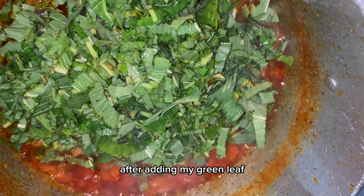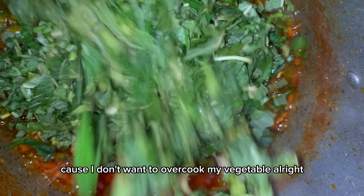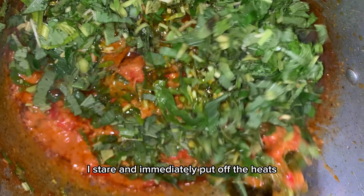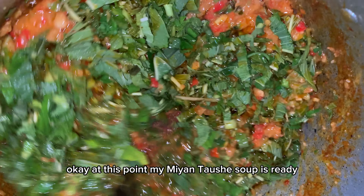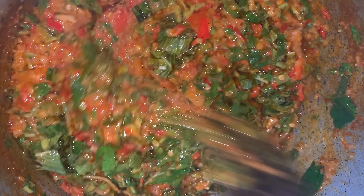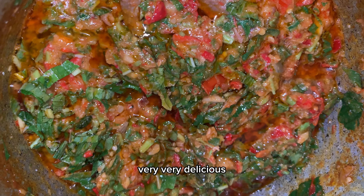I added in my green leaf. After adding the green leaf, I turned up the heat briefly because I don't want to overcook my vegetables. Then I immediately put off the heat. At this point, our Mayantushi soup — or masa soup — is ready. This particular soup turned out very, very delicious!